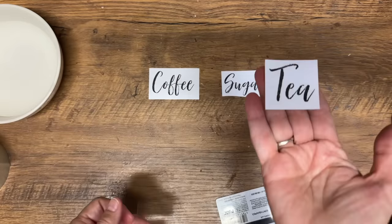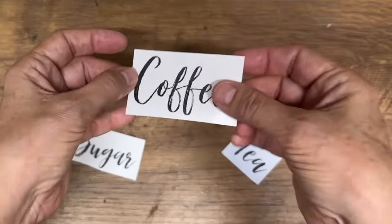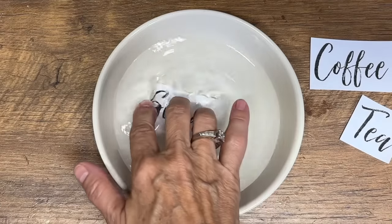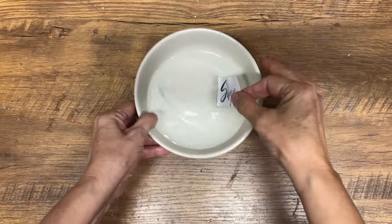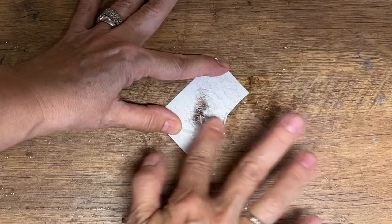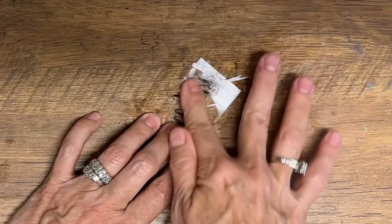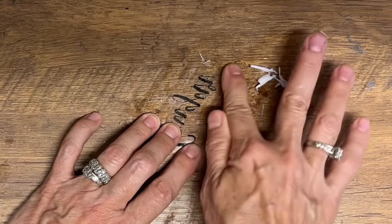I'm doing all three labels for the three glass jars I picked up at the thrift store. Next, put these labels in a dish of warm water and let them sit for 30 to 60 seconds to soften the paper underneath. Then lay them upside down and start rubbing away the paper — the paper rubs off but the graphic stays on the packing tape. It's almost like magic.